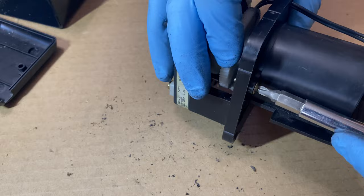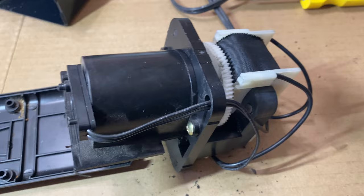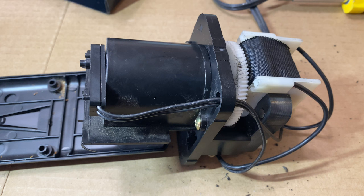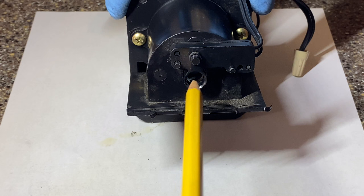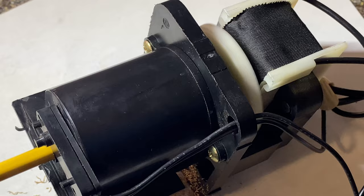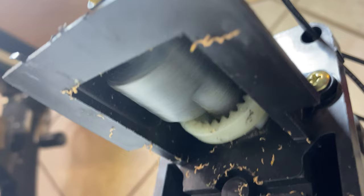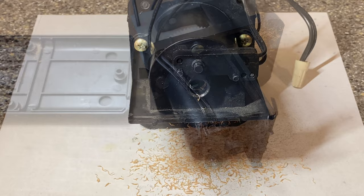Alright, now I personally want to test this to make sure I didn't put anything in wrong and everything is working properly. If you want to be safe, reassemble everything first and then test it out. But I'm going to do it this way — obviously don't touch any of these wires and we should be fine. Just a little test — here's my pencil. I'm going to hold this safely so I don't get my fingers caught in the gear. I think that's fixed — let's reassemble it now.